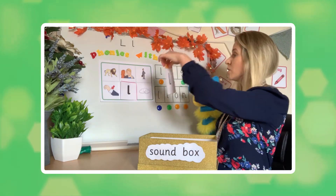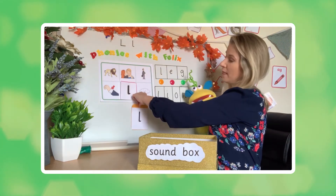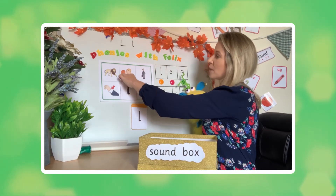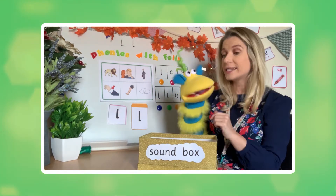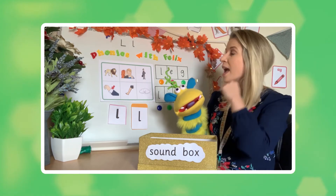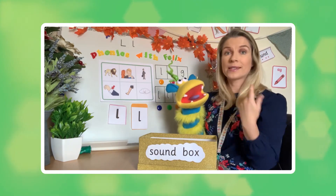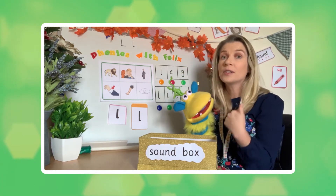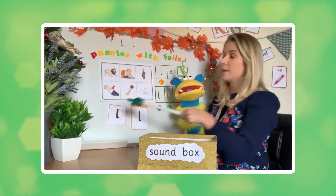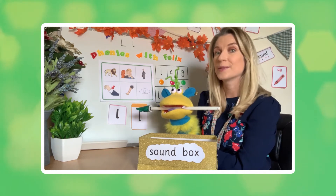So let's pop our sound on the board - let's pop it there. Now on the board Felix, I have some pictures again. We did play a similar game last time, didn't we? Now some pictures start with our sound 'l' and some pictures do not. So I'm going to sound out a word and I wonder if you can point to which one it is. Are you ready?